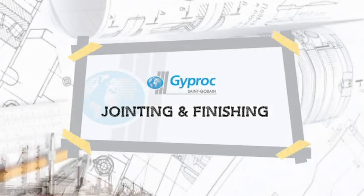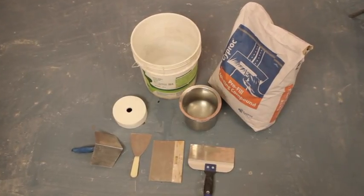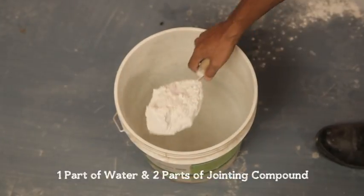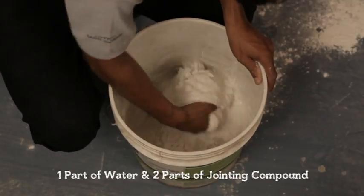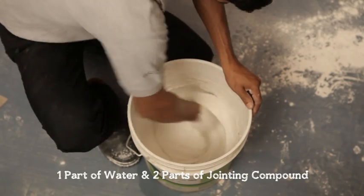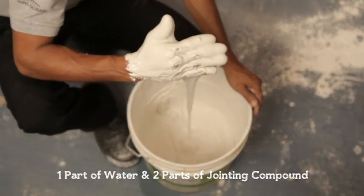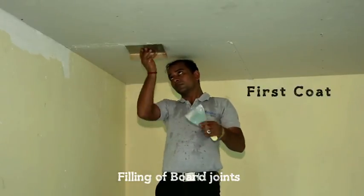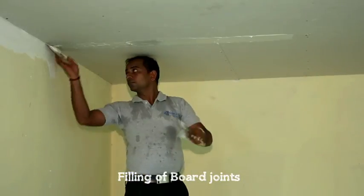Jointing and finishing: Put two parts of jointing compound into one part of water and mix it properly. To avoid lumps, do not put water into compound. Fill the board joints and embed paper tape on the compound.